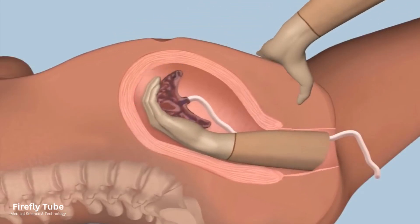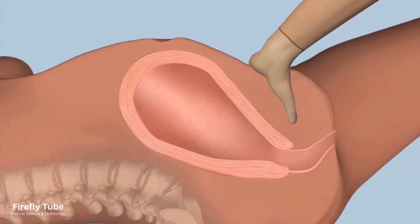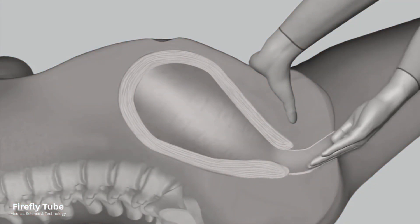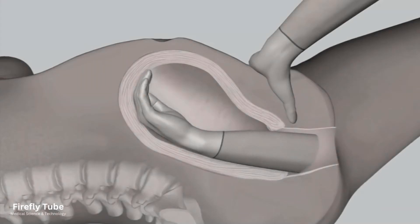Once the whole placenta is detached, remove it through the vagina using your left hand to guard the uterus against uterine inversion. Check the cavity is empty and cover the procedure with antibiotics.